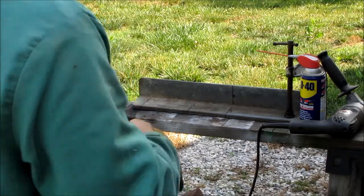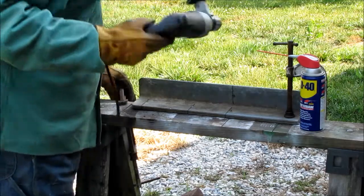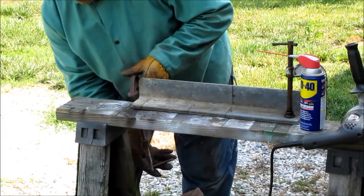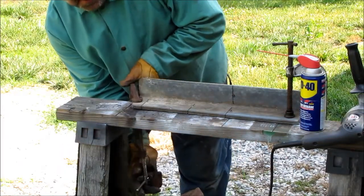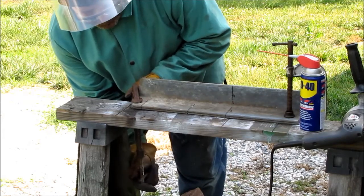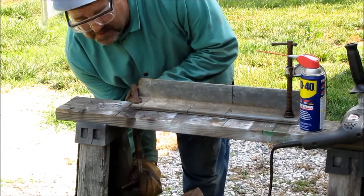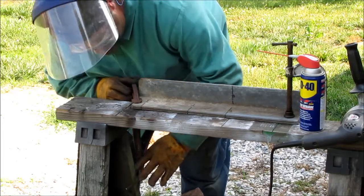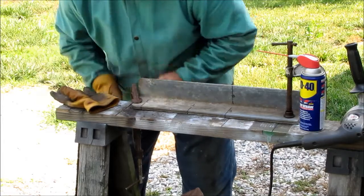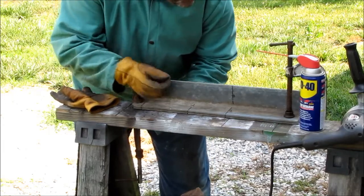Let me get my other C-clamp on here. I got both pieces together with the C-clamp so they won't move, getting matching holes on both pieces. Gotta line this up a little better.